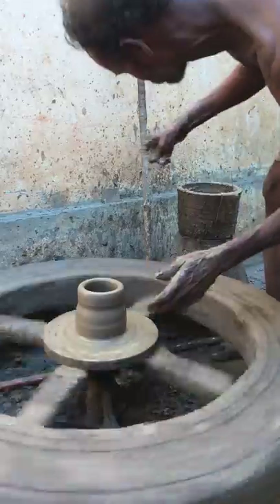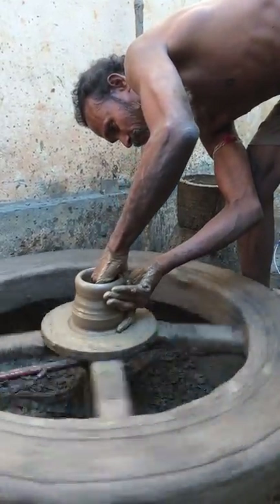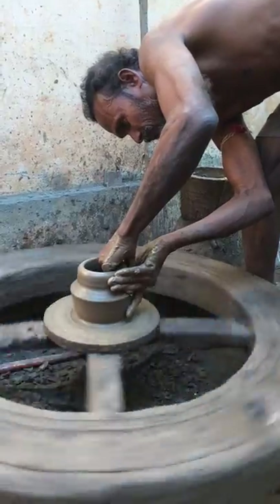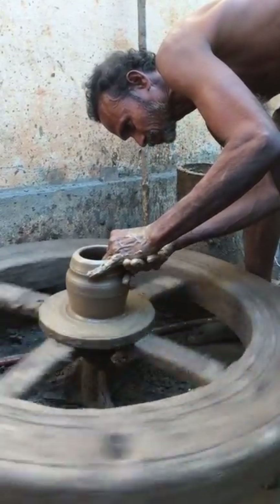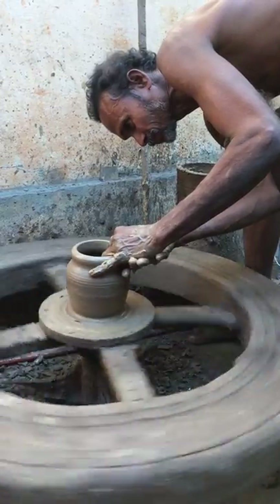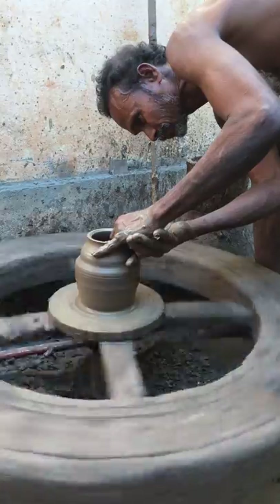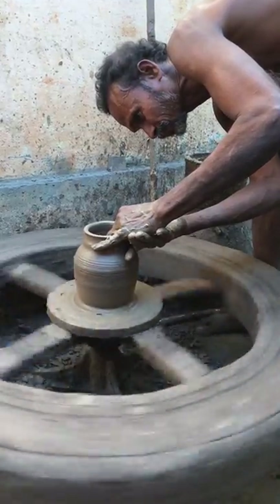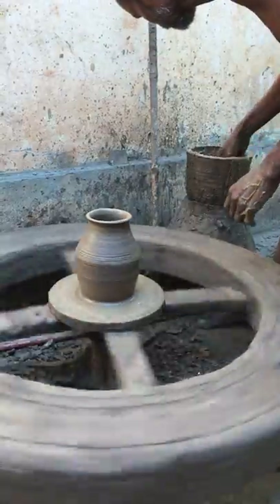First, blow up the whole jersey. Then when we close it, we will cut it. Okay, it's really great.